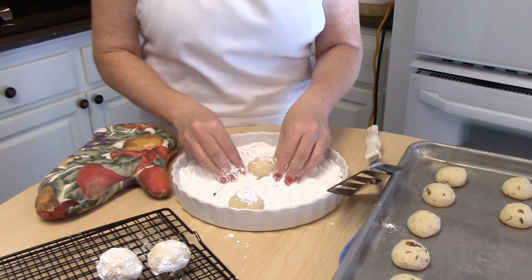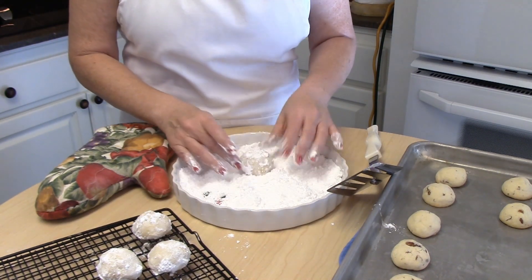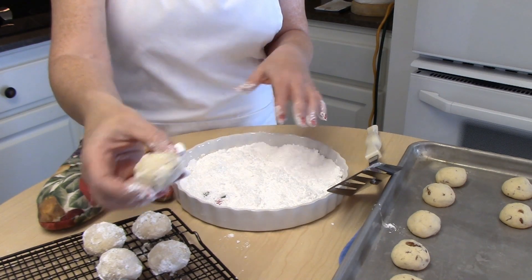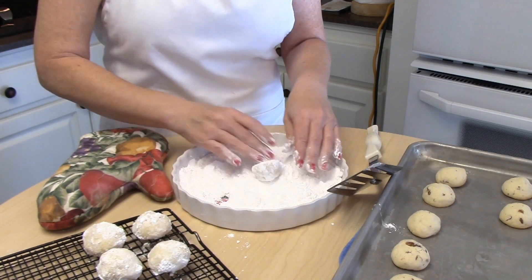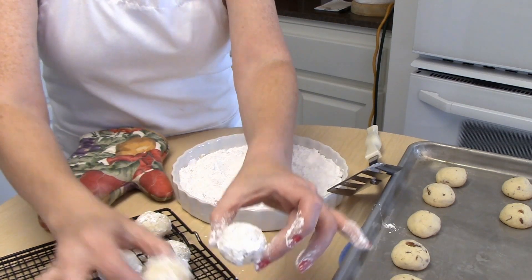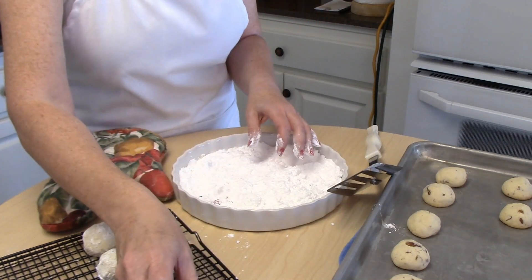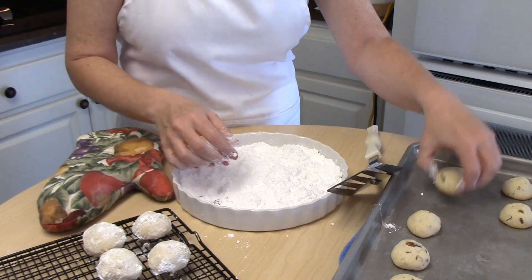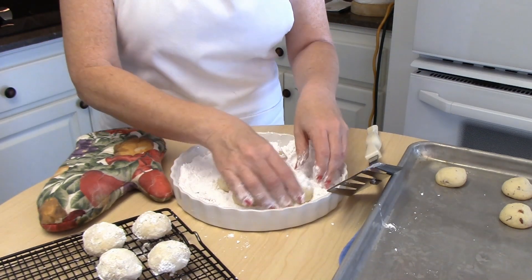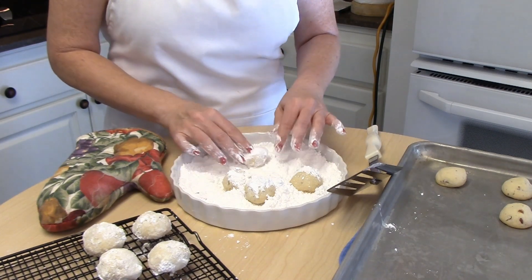Let them cool completely and then roll them again in the powdered sugar. I've already got one batch out here — this cookie has been rolled one time and cooled off, so we're just going to roll it again. The second time around, the powdered sugar sticks much better. You can see the difference, and that is it for our Polvorones — they are just really good!